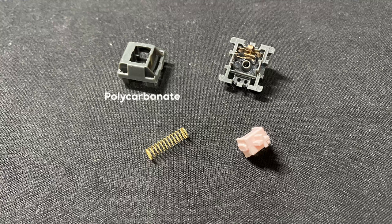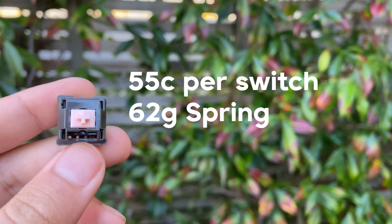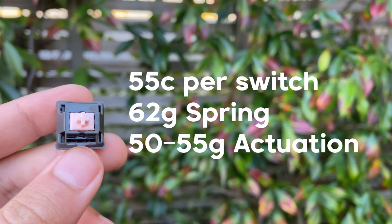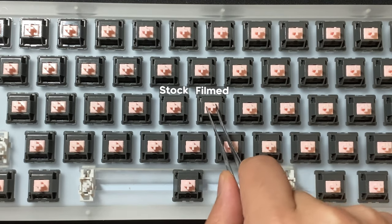The top housing is made of polycarbonate, the bottom housing is nylon, and the stem is made of polyoxymethylene, better known as POM. These switches have a 62-gram gold-plated spring with an estimated actuation force of 50 to 55 grams. These switches don't have a lot of stem wobble — the housing is pretty tight out of the box.